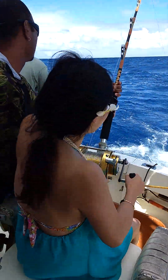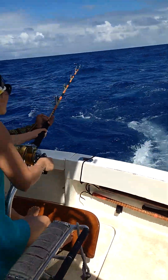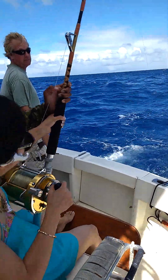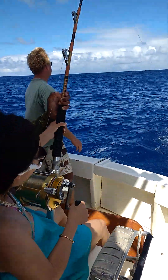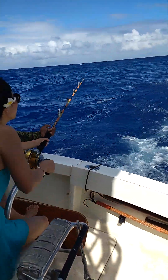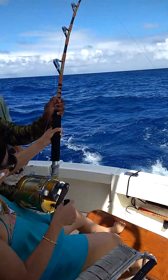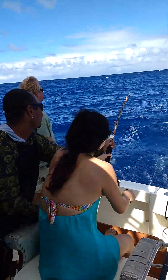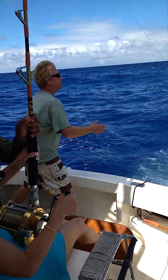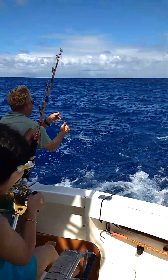Oh my god, oh my goodness, keep coming. You must have it, it's almost in — you must have it. It's almost in. Don't let it go. There we go.